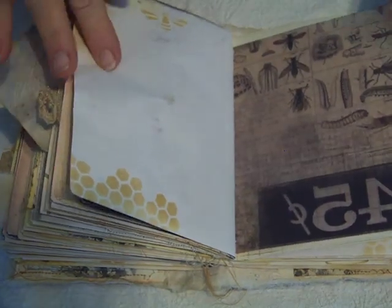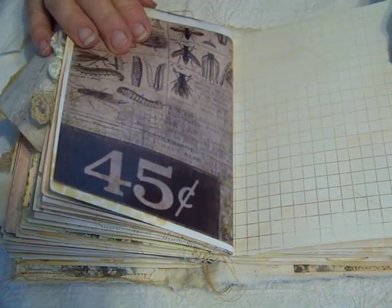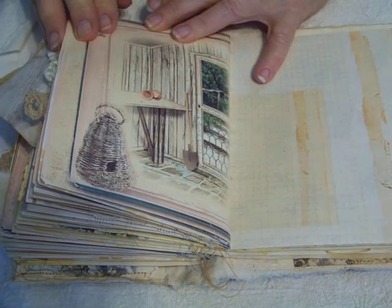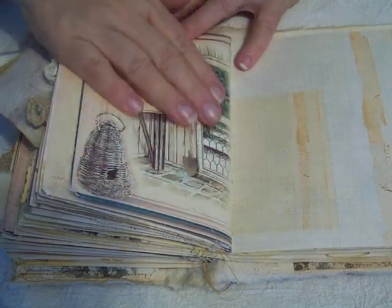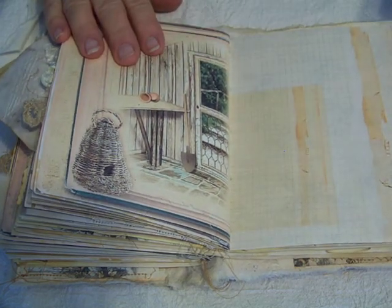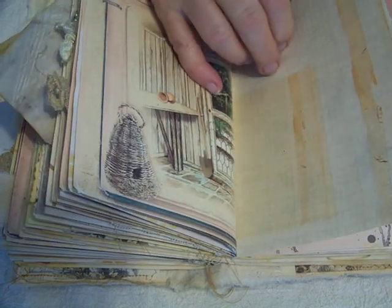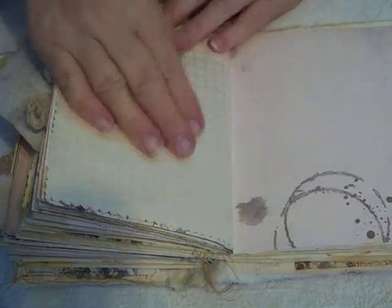More stenciling, journaling stays. The other side of the Tim Holtz, more of that beautiful graph paper. Another beautiful page from the kit. You're probably sick of hearing me say that, but they are some of the most beautiful images out there that I've seen. More of that graph paper.